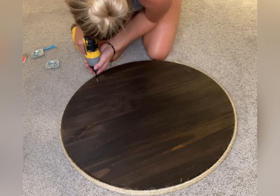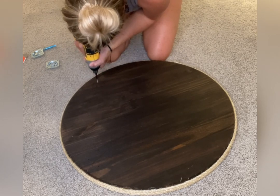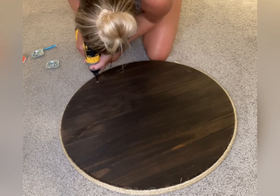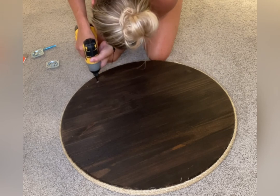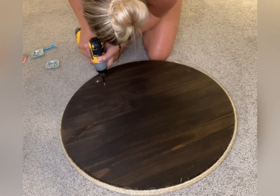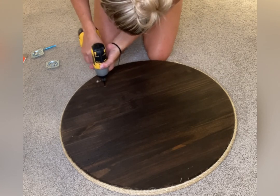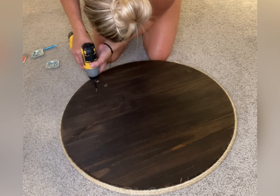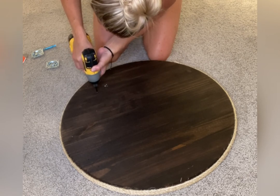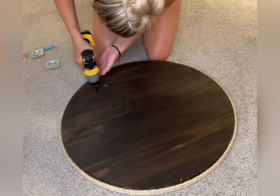I go ahead and make my pilot holes. The drill bit is really tiny, so just make sure you're not using a ton of pressure, otherwise you will break off the drill bit into the wood, which I did on one end. So I had to do a quick little emergency to get it out so I could screw in the holes. As you can see, I took the markings of the pilot holes I made and went around making all the holes with the drill.